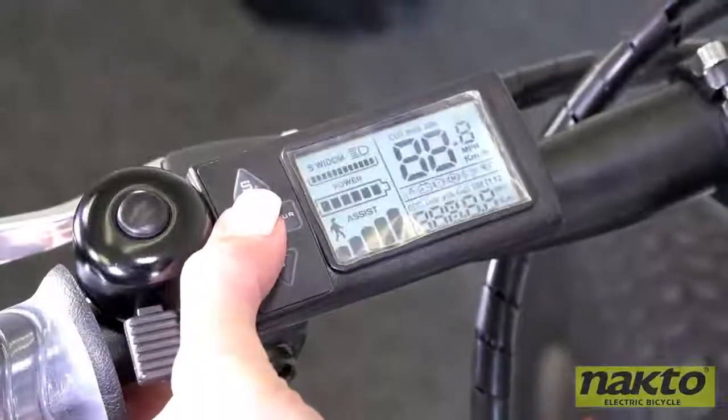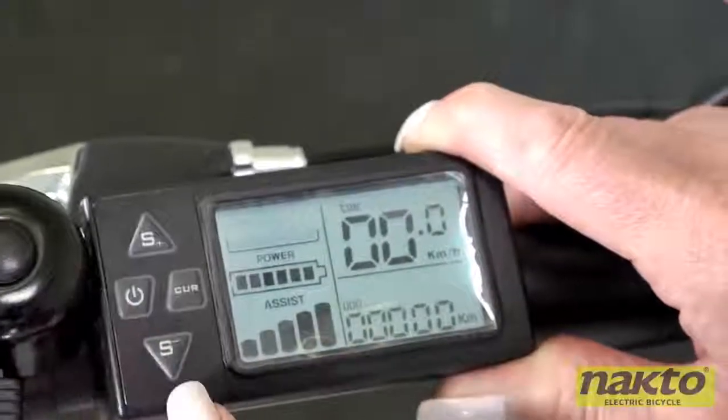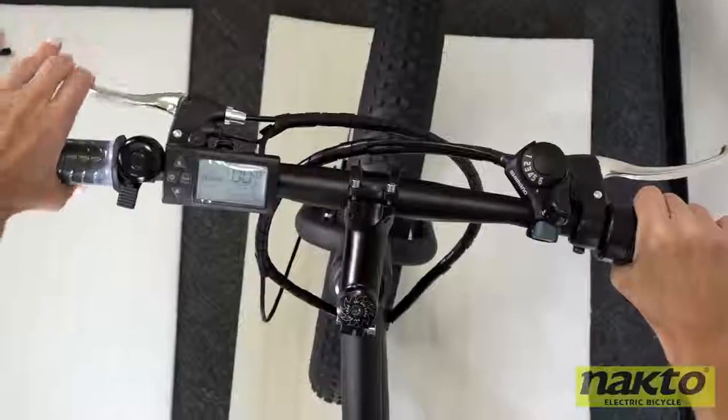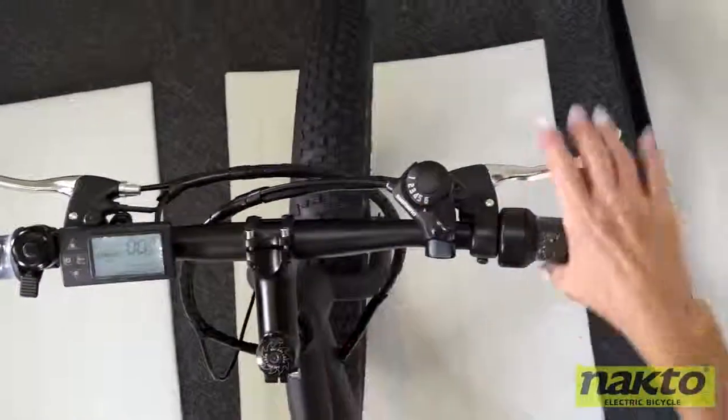Press and hold the power button to turn on the LCD. The plus button increases the degree of power assist and the minus button decreases the degree of power assist. The right handle grip is your throttle. Here's your front brake, your bell, LCD, gear shift, and rear brake.